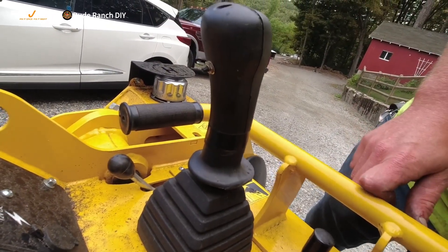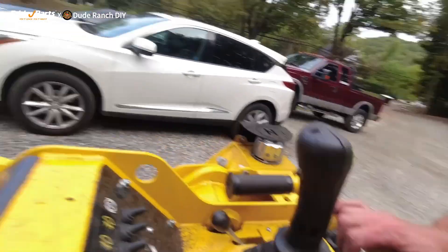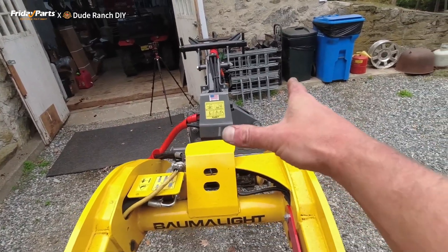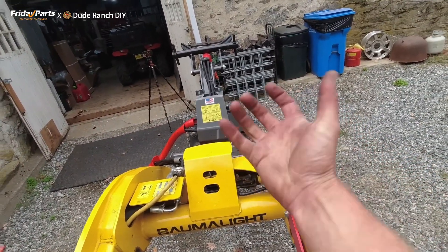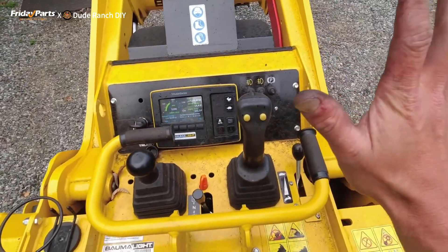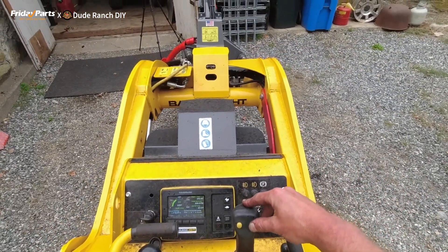That button controls the diverter valve. When you push it, it allows the diverter valve on the grapple to divert flow from the open and close function to the rotate left and right function. So as you can see here, when I'm not touching that back button, I can hit the right button.